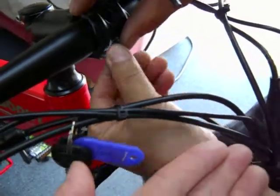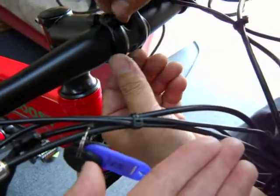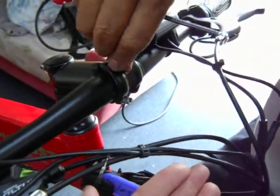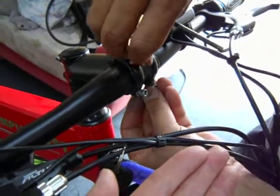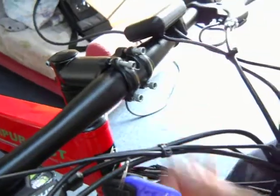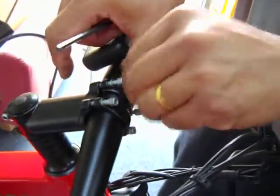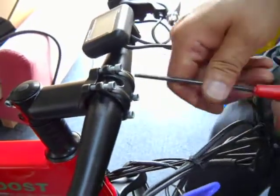Go ahead and put all four screws in, but you're going to tighten only the bottom ones. Put all four screws in — just throw in a few turns. The key is you want to tighten the bottom ones first.